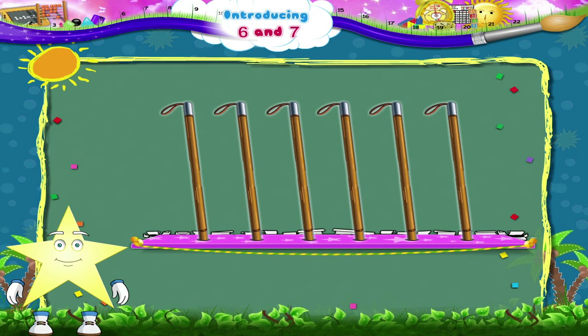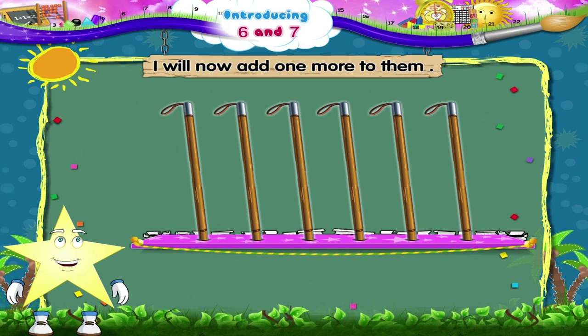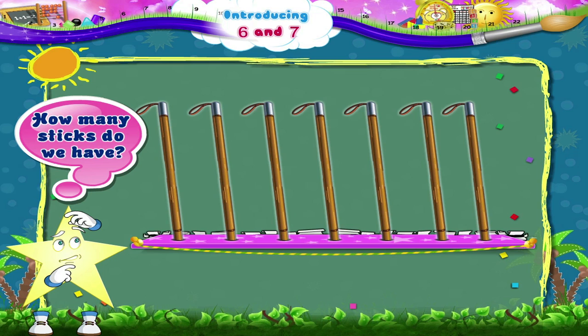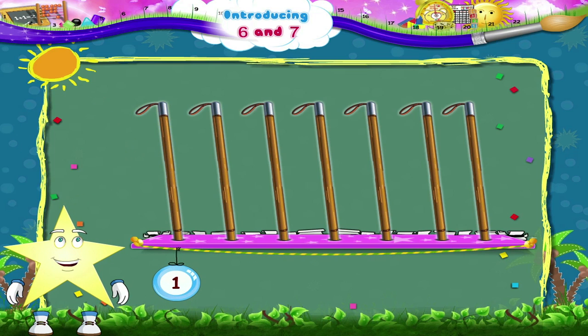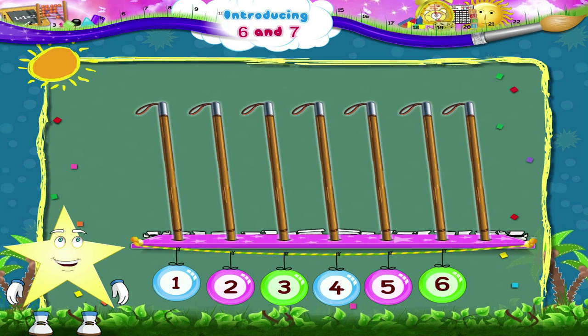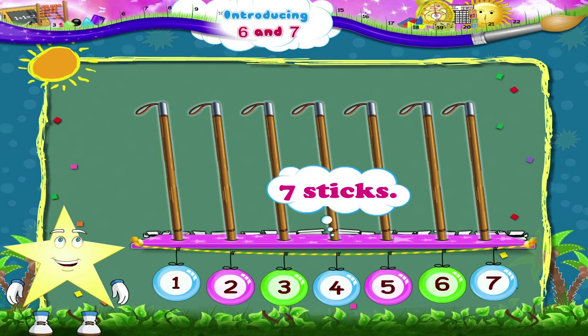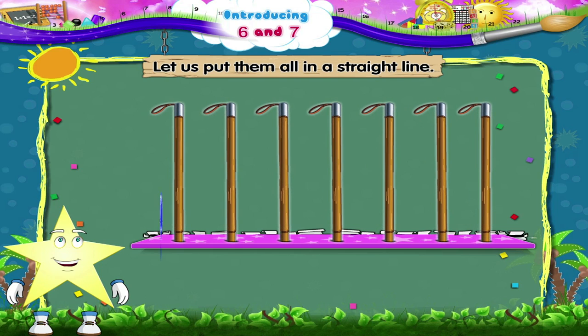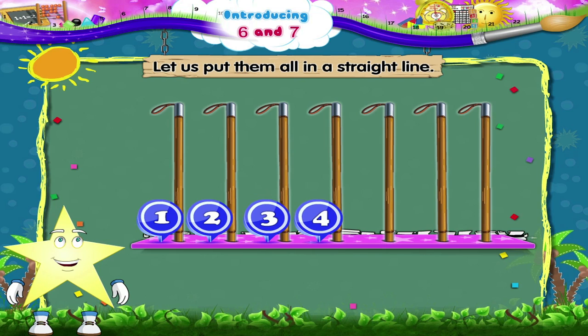Here are the six sticks again, Starry. I will now add one more to them. Now, how many sticks do we have? One, two, three, four, five, six, seven — seven sticks! Let us put them all in a straight line: one, two, three, four, five, six, seven.